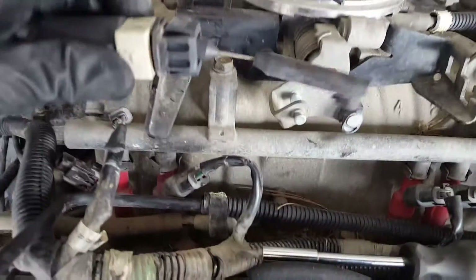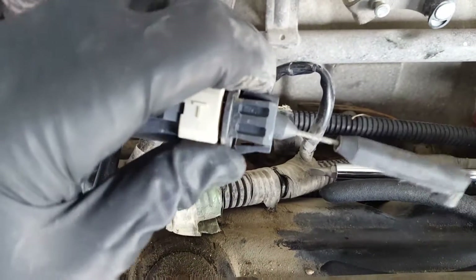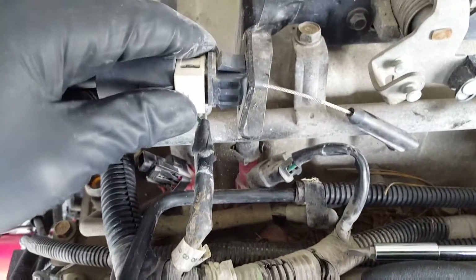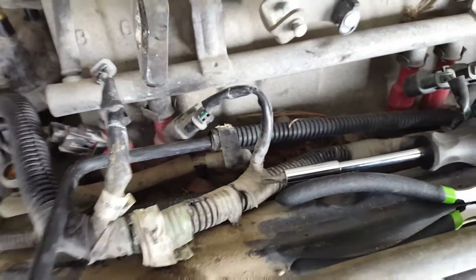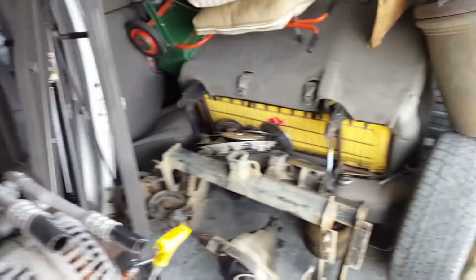The other cable has these two little deals here and it just comes into this little square hole. You push those little tabs in and pull it right out. I will need this one, so I'm going to put it aside. Luckily it hasn't been cut, so it's still good.